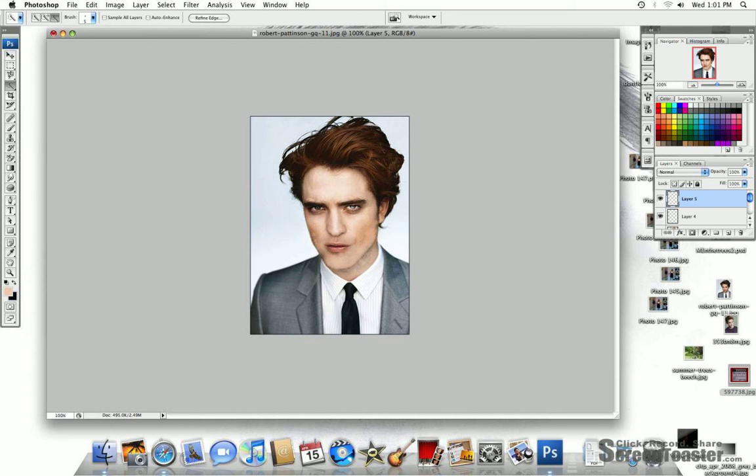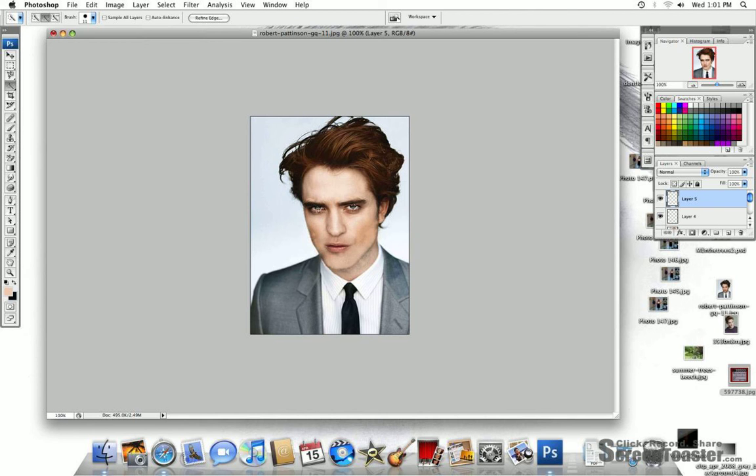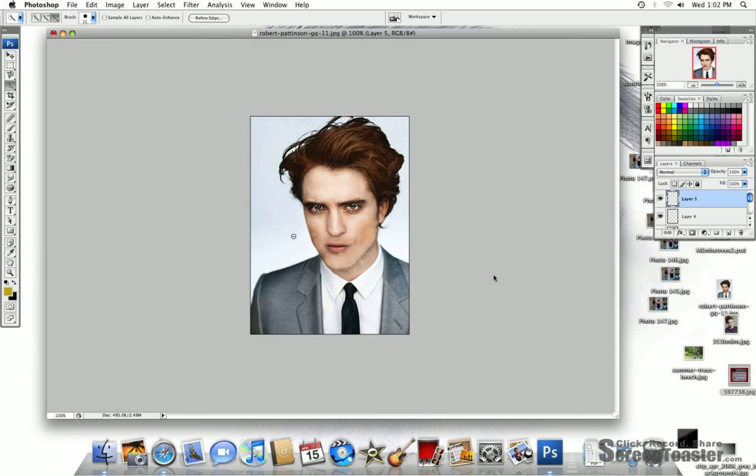I'm just going to use this. It's easier to use this bit. White doesn't really affect the light. Better if it's just over, because sometimes it just goes over the eye. So let's go — you're going to want to go to the yellows. Now, let's go to the topaz.